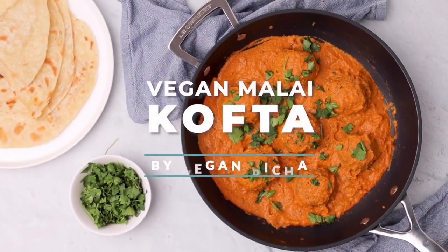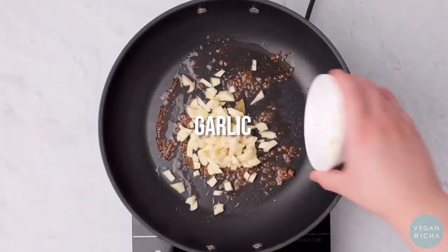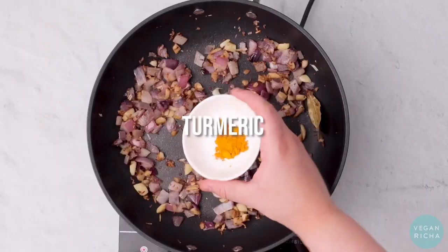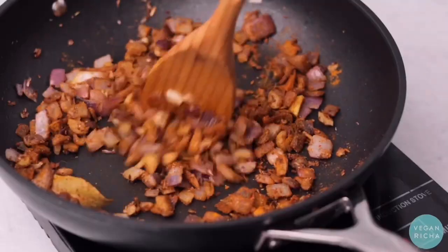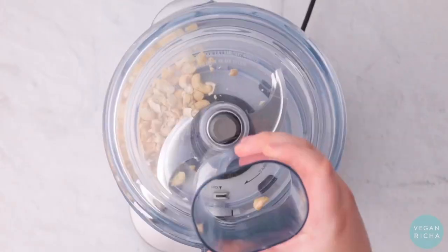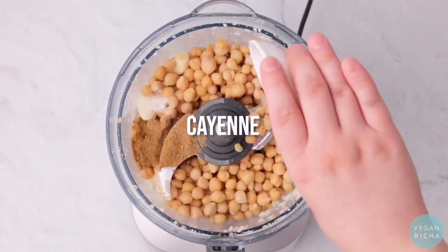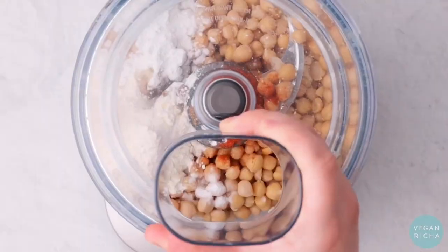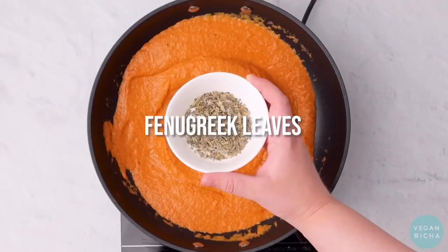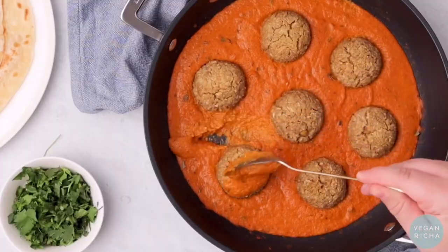The malai kofta has a silky sauce with kofta balls made with chickpeas and potatoes, pan fried or baked. For the sauce, cook whole spices in oil to infuse it, then add aromatics — onion, ginger, garlic, and chili — and cook until golden. Add ground spices to roast with the aromatics, then add tomatoes and cashews and cook until tender. Blend into a smooth, silky, creamy sauce. Process potatoes in a food processor, add remaining ingredients to make a coarse mixture, combine with flour or breadcrumbs, then bake or pan fry. Bring sauce to a simmer, adjust flavor, add kofta balls, and serve.